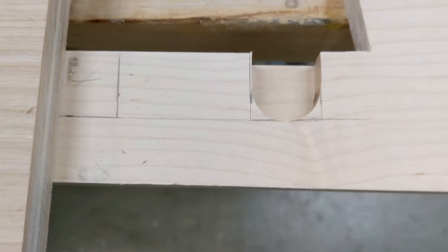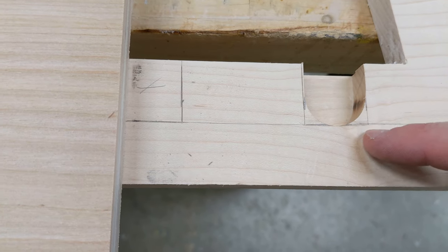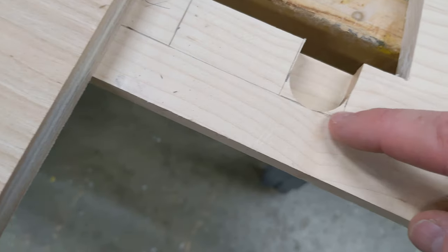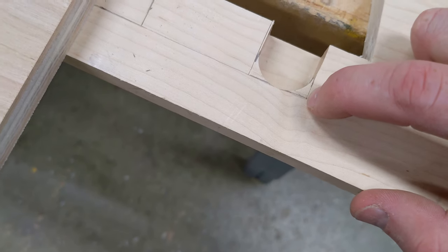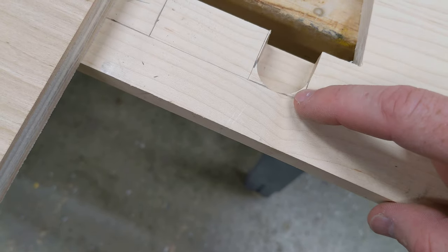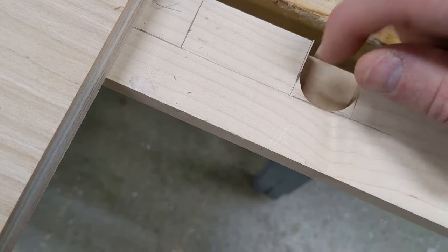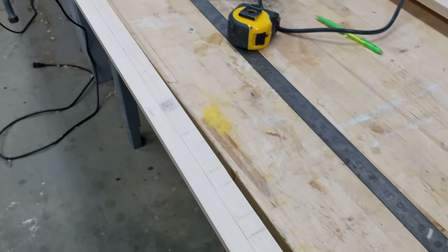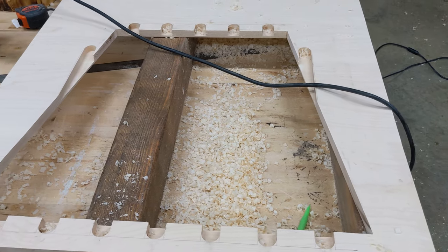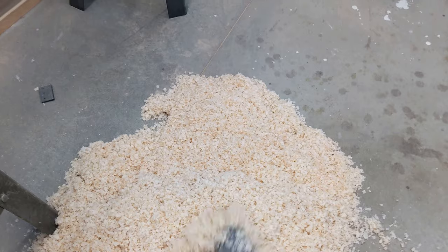Here's what I'm left with after the first pass. I love using brand new router bits - they cut so smooth and easy. I still have to notch out all these corners with the chisel, which is going to be a lot of work. I'd love to hear in the comments if you have a better idea for squaring out these corners, because for every slat I'm going to have to chisel out two mortises and there are a lot of slats. I'll use my marking knife to cut clean edges and then chip away with the chisel. One down, a lot to go - and finally I finished routing out every single mortise for the slats.